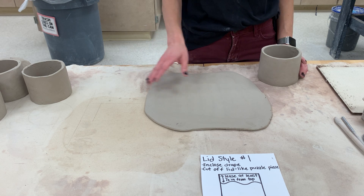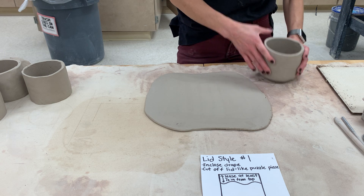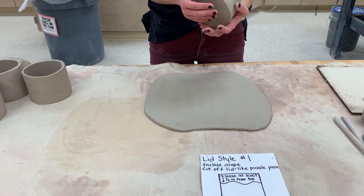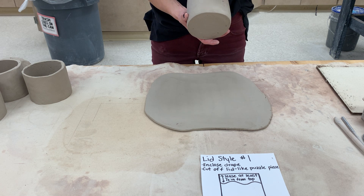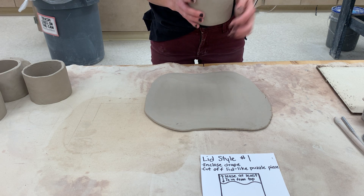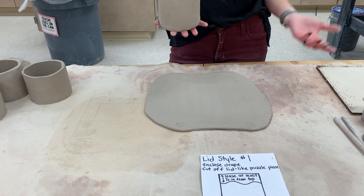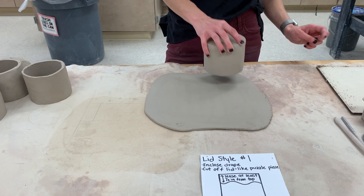For our first lid style, we are going to actually enclose the drape. I've got my drape here — mine's a little bit smaller for saving clay's sake; you'll have the full six or more inches. I've attached my base, smoothed out all of my seams, and added my coil. Just like we did for the base, I already rolled out my quarter-inch slab.